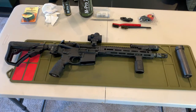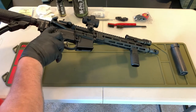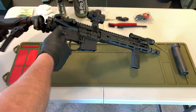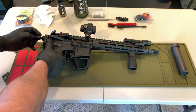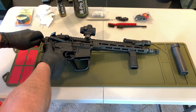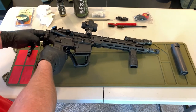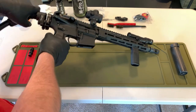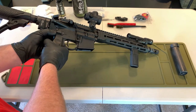For most of you, separating the upper and the lower is going to be a simple process. I've got one extra step because of the side folder. To get this apart, I'm going to hinge that and remove this extra spacer that allows contact to be made with the bolt carrier. When I pull that out, I can push that back forward and then I'll be able to separate the upper from the lower by pushing out the pins.